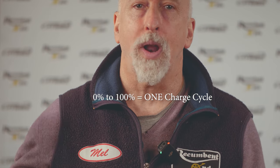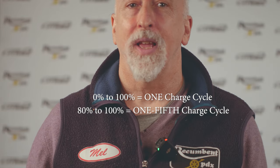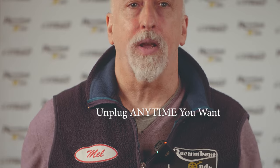You can charge your battery at any time. Battery charge cycles are measured from empty to full: a charge from 0% to 100% is one full cycle, while a charge from 80% to 100% is only one-fifth of a cycle. So if your battery is only a little depleted but you've got a big ride coming up, go ahead and top it off — it doesn't negatively impact battery life. Similarly, interrupting the charge cycle has no negative effects, so unplug whenever you need to go and start riding.